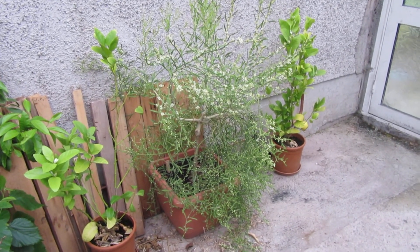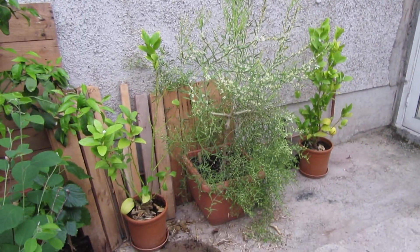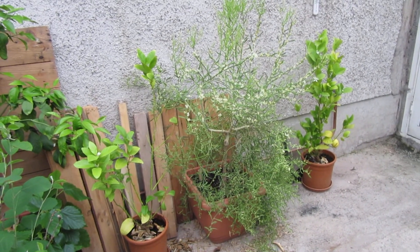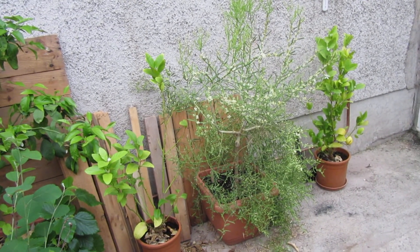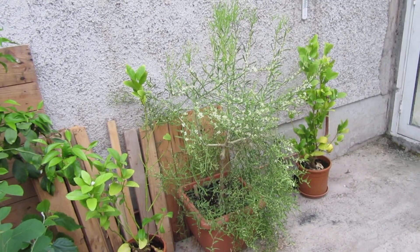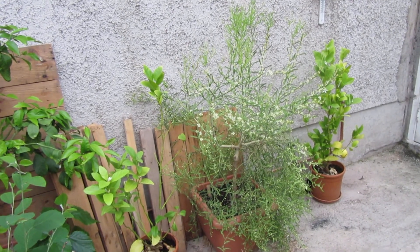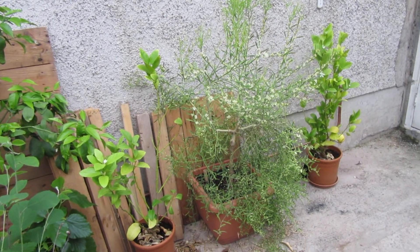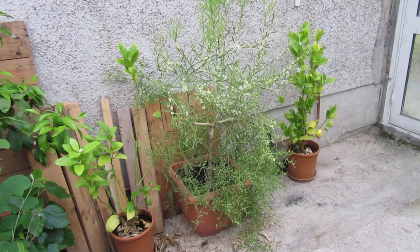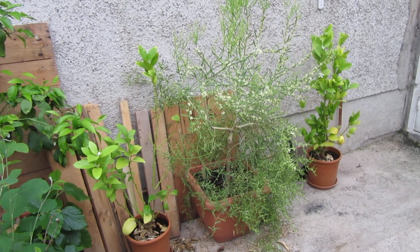I'm not sure if this is self-fertile or not. I've got it sitting in between two lemons, all in pots, in an enclosed area in my garage that gets very very warm. It was protected from probably minus six degrees — maybe minus five — though it might have only got down to about minus three in this garage because it adjoins the house over the last winter.